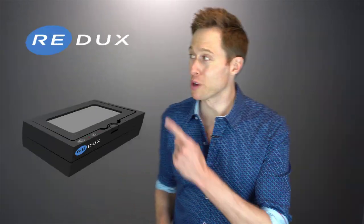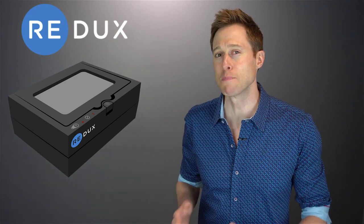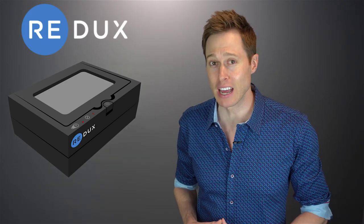In this video, I'm reviewing the Redux Professional Hearing Aid Dehydration System to see if it is really the best way to save your hearing aids from water damage.